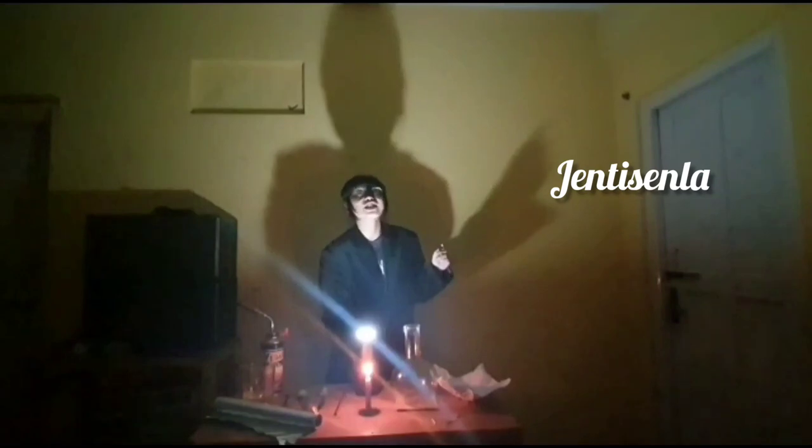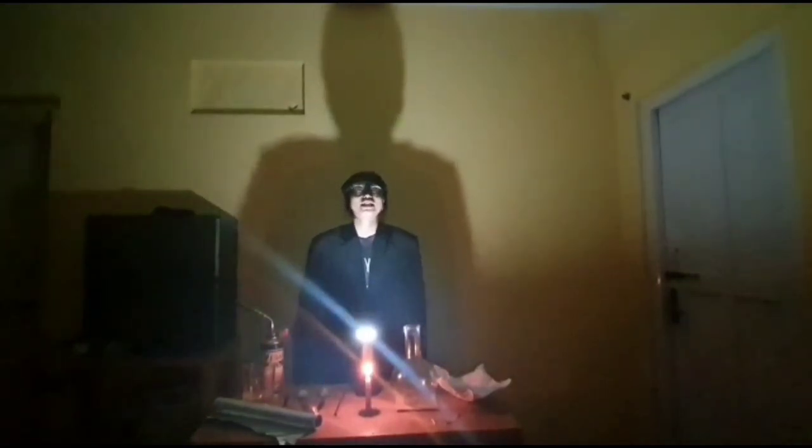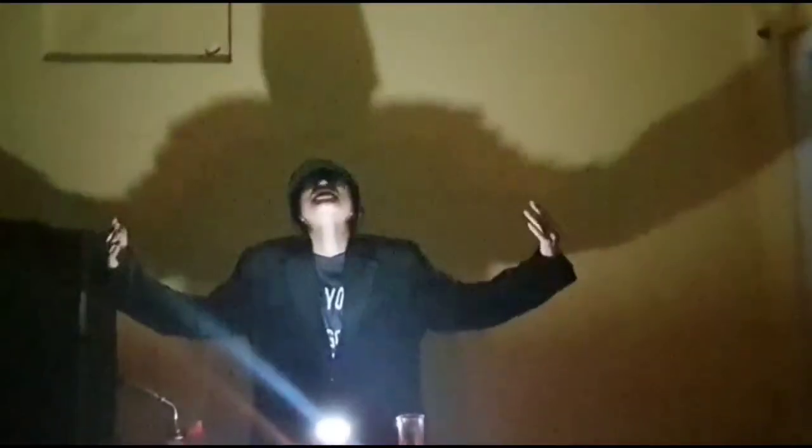Hello, ladies and gentlemen. The name is Jin-san. And I shall be demystifying the target of this majestic screen. Behold! How reactive, very cool it is!